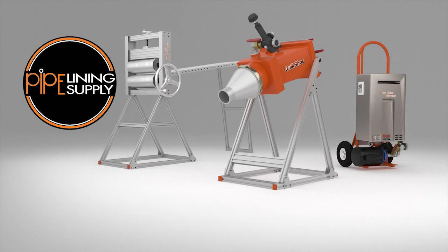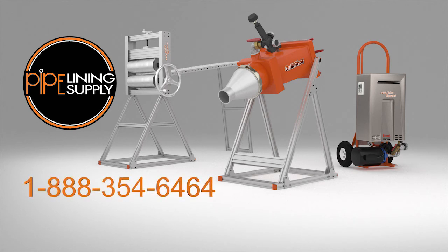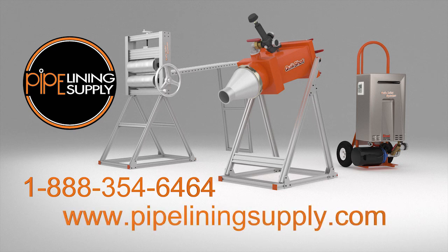To learn more about our QuickShot CIPP pipe rehabilitation process, call us today at 1-888-354-6464 or visit our website at www.pipeliningsupply.com.